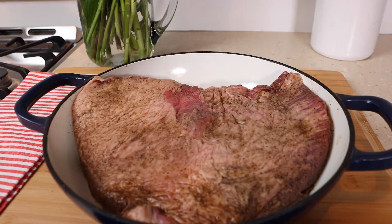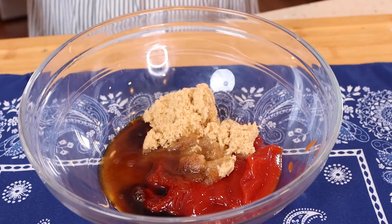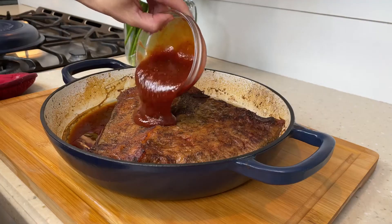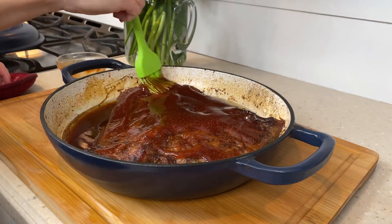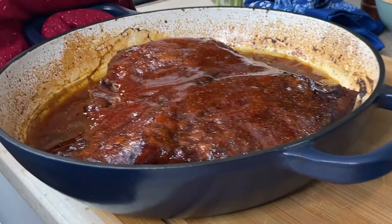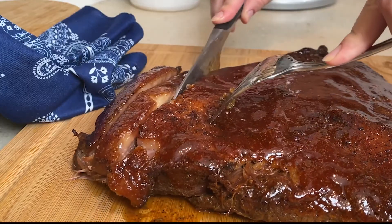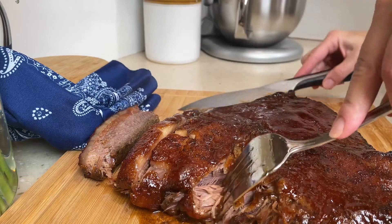Bake it covered for four hours. Then in a small bowl, combine the sauce ingredients and spread that over the fat side up of the brisket. Bake uncovered for 15 to 30 minutes longer, or until tender, just how you like it. Now cut at a diagonal across the grain into thin slices. Honestly, it's so tender it really pulls apart, so it's hard to get slices, but it all tastes the same.